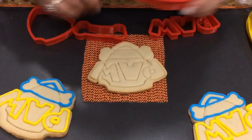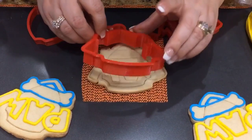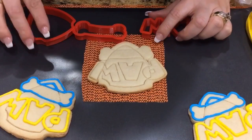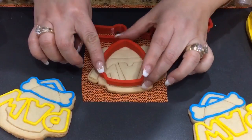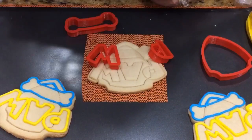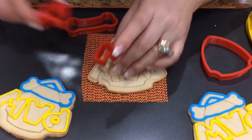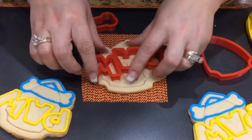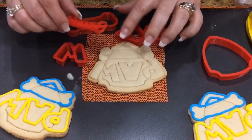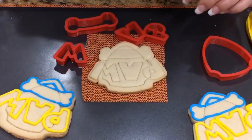To get started on the outlines, you will need your main cutter, which is the large piece. This set comes with a lot of pieces, but you won't be needing all of them. You will be needing the center of the shield, the bone, and the three letters for the paw. Each of these letters comes with two pieces — a larger one and a smaller one — so you will be needing the smaller ones. It does come with little printout ones, but you won't need those because you will be piping those, so there's no need to press the patrol or the paw print.